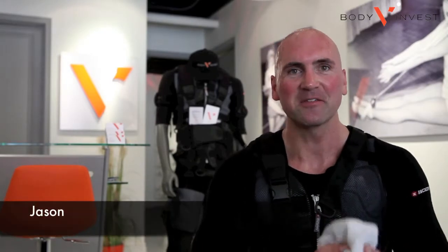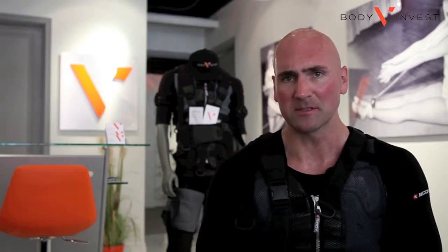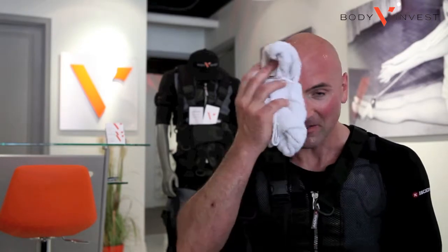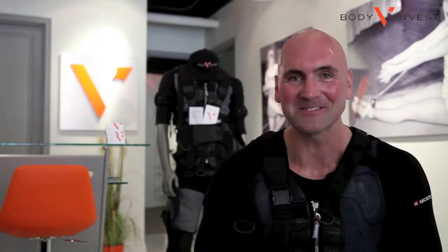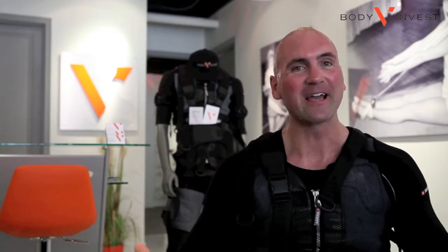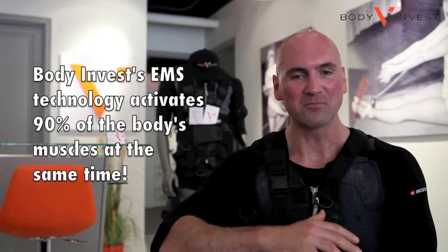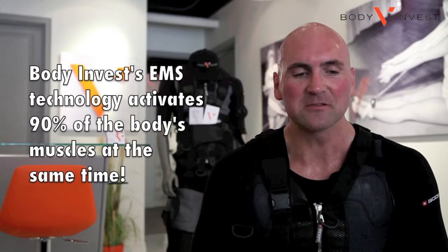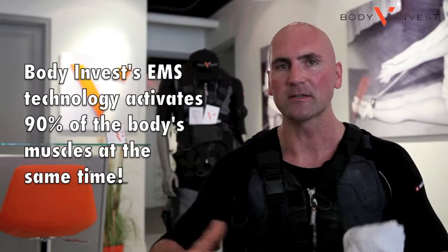I just finished my 10th Body InVest training session. I've been doing it over a number of months, supplementing my regular training routine with two to three sessions a month. I'm still sweating about 20 minutes after finishing today — my metabolism is still at an extreme level. I find this program really supplements and gives me a lingering effect over the next few days.